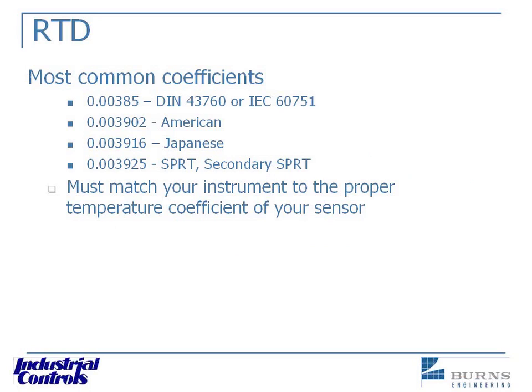Here we have some of our more common coefficients. The 0.00385 is pretty much the norm outside of the laboratory — probably used in 98% of applications. The one at the bottom, 0.003925, is the coefficient of pure platinum wire, and it's typically used in secondary temperature standards and also primary standards, which are used to calibrate other standards.